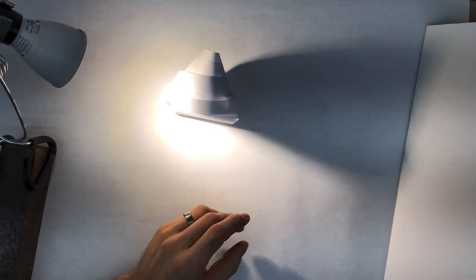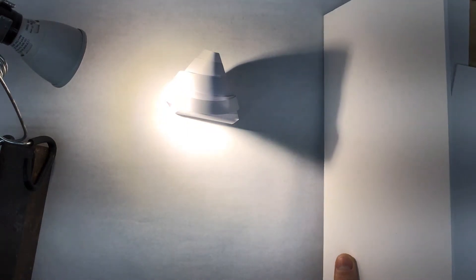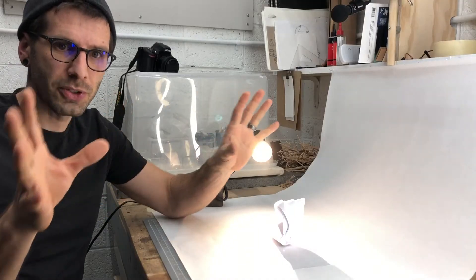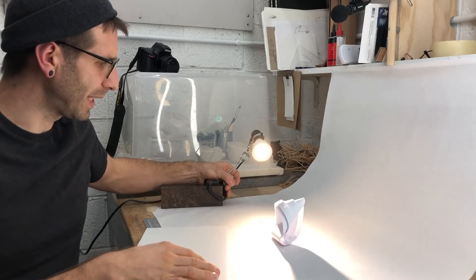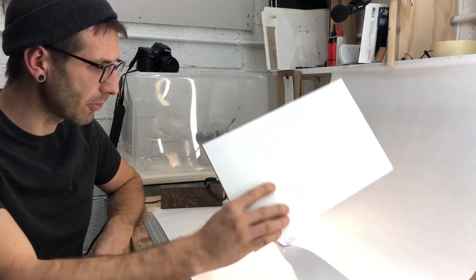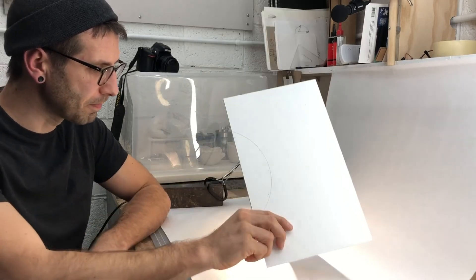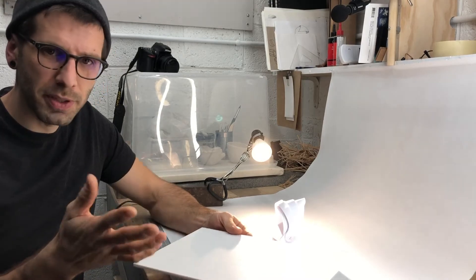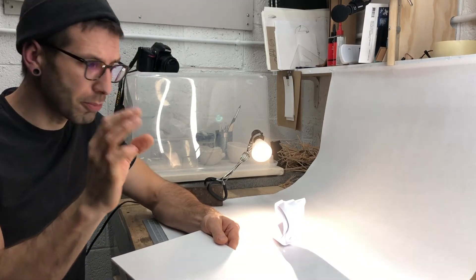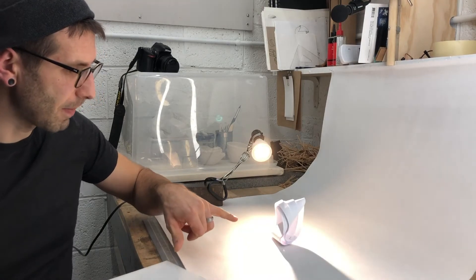We can take this further because this really intense highlight is still an issue. As I back up the light source, you'll notice that highlight softens out — putting distance between the light source and your subject softens the light. This lowers the intensity of my highlights and still lets me bounce in a lot of that light. The larger your bounce, the more light you'll fill in. I'm really trying to open up quite a bit of space on my subject, so I'm using the biggest bounce I have.